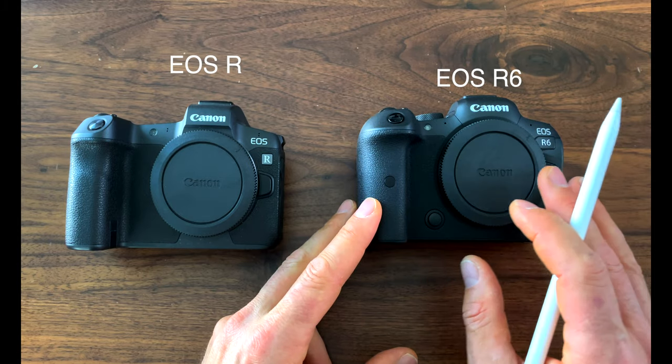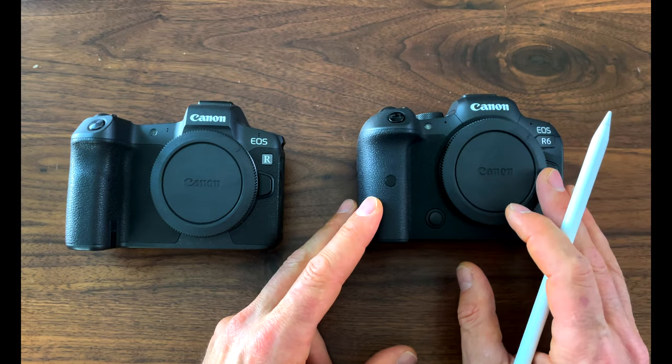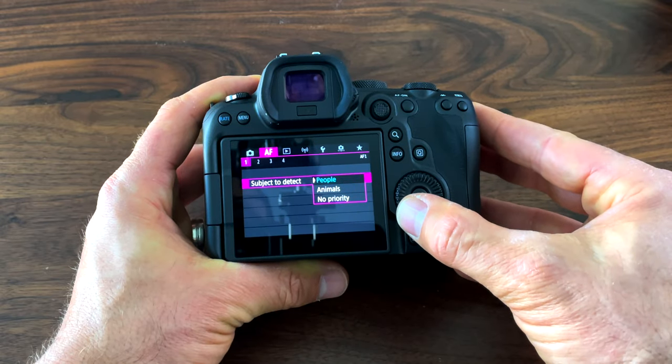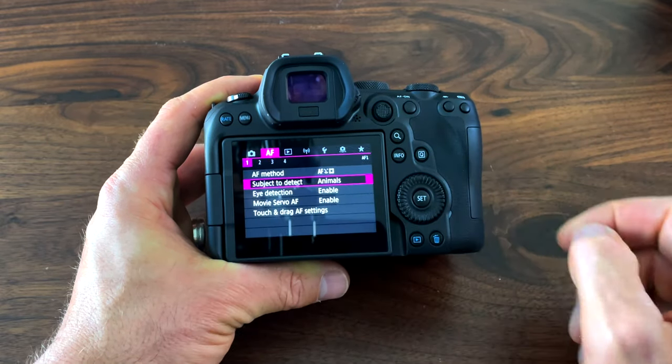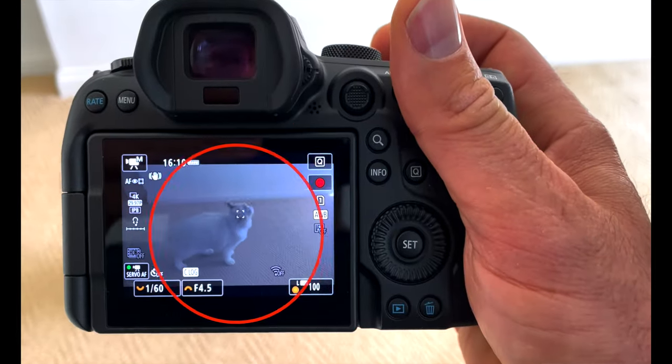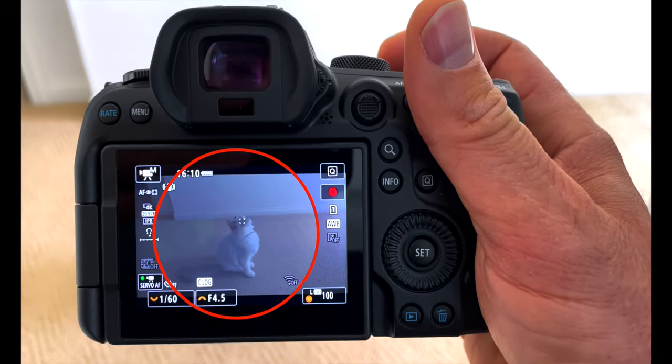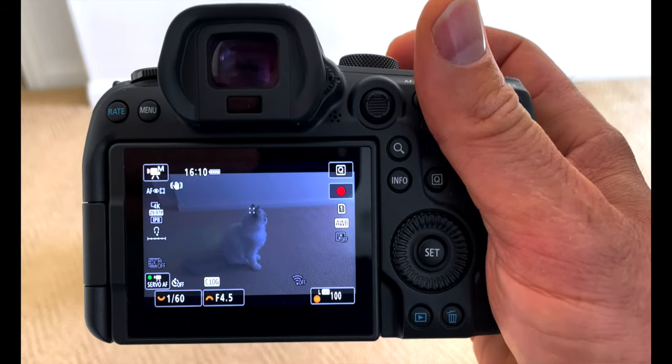The R6 autofocus system also benefits from deep learning technology. While both the R and the R6 track faces and eyes of humans, the R6 can also accurately track bodies, faces, and eyes of many different animals. The autofocus locking speed is 0.05 seconds. Between the improvements in autofocus, processing power, and the addition of IBIS, the R6 is simply a huge improvement over the R when it comes to autofocus capabilities.